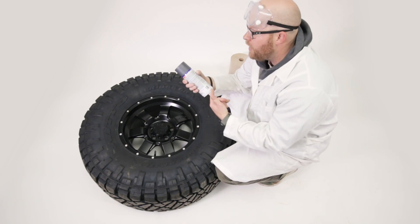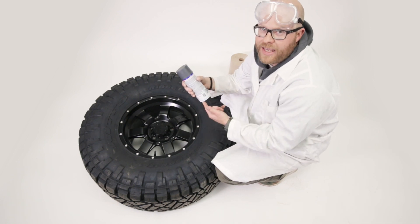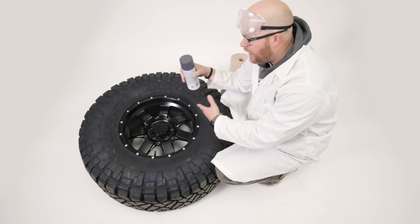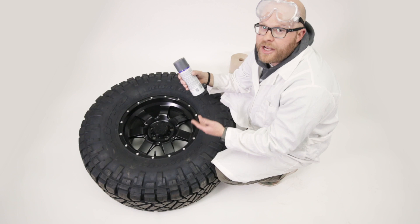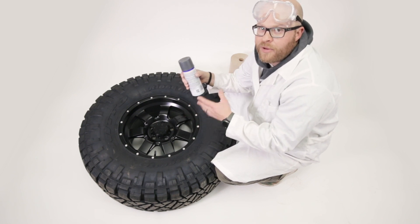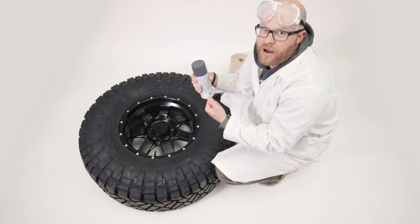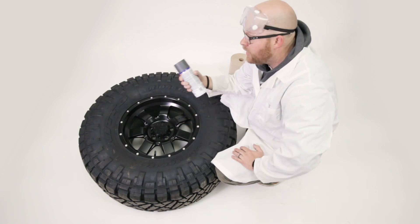So you've probably heard of PlastiDip. It's this rubberized coating that comes in a can. You can get it in a bunch of different colors and you can use it to change the color of almost any part on your vehicle. It's pretty durable, it lasts for quite a long time through normal driving, but the cool part is when you're tired of it or when it gets scuffed up, you can just peel it right off and start again with a new color. It's really neat stuff.